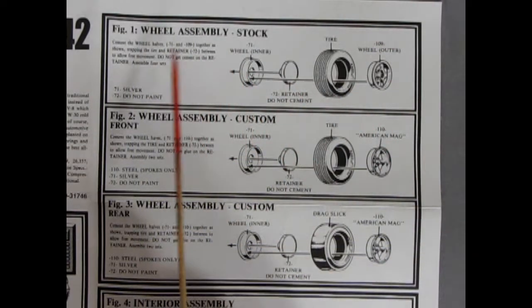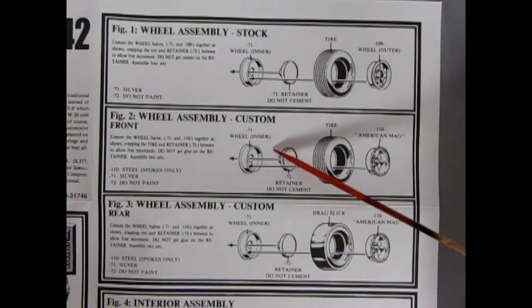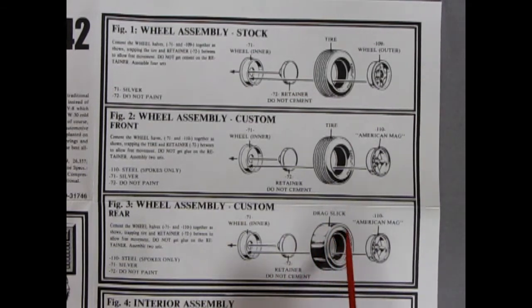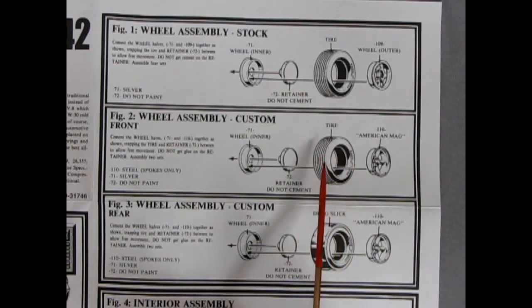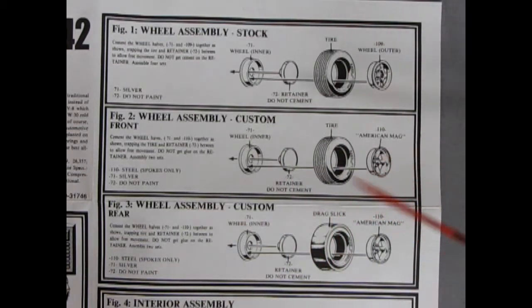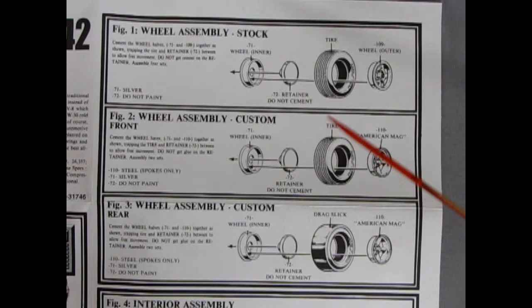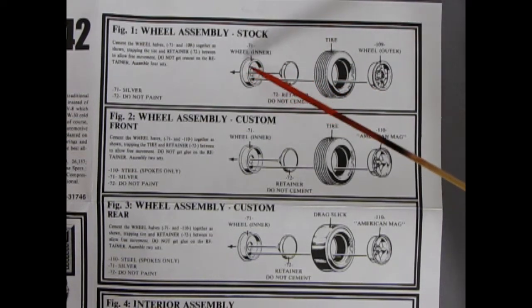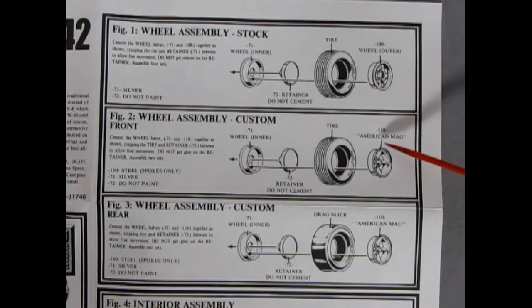Let's carry on to our first panel, which is the wheel assembly. You have your choice between stock and custom. With custom you could actually go two ways because here they also have a drag slick — so that's more of a drag racing kind of thing. But you could also use the Goodyear Polyglass GT tires instead of the slicks. For stock, as we've just learned, we have our Super Stock 2 wheels going into these Goodyear Polyglass GT tires, the retainer and our wheel back. For custom we're getting American mag wheels, and the custom version also offers a drag slick option.